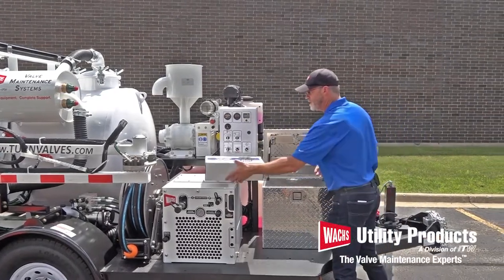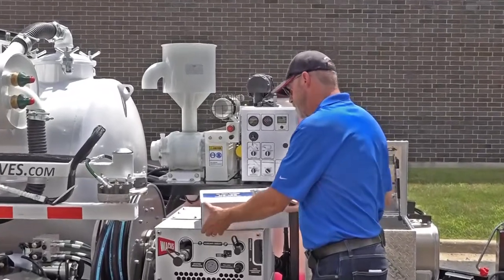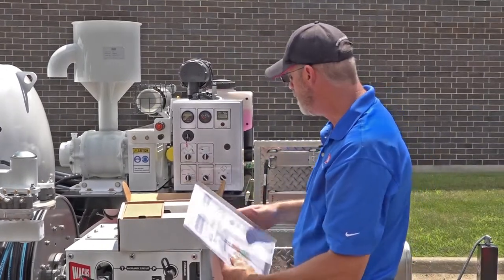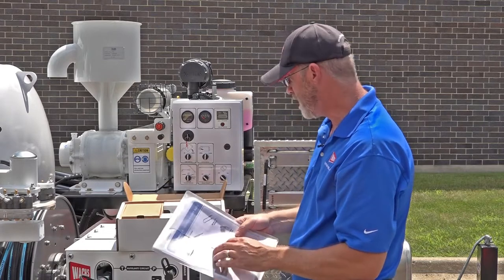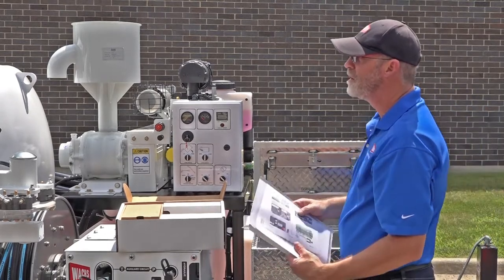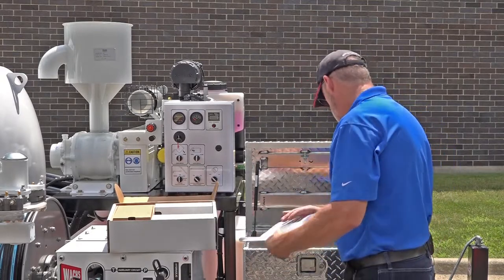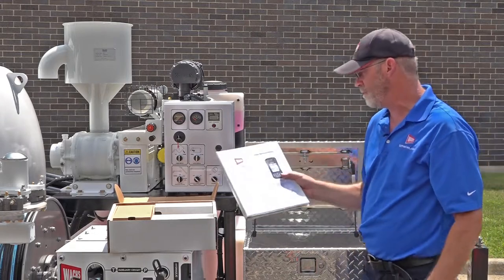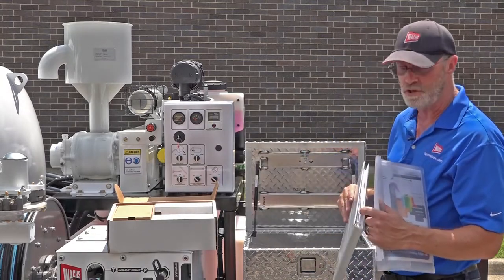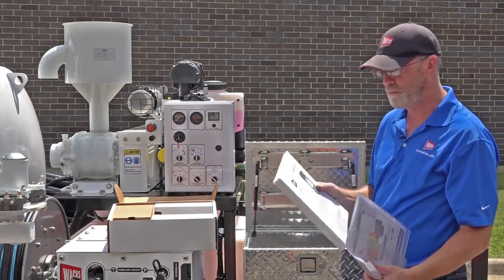You have several manuals included: one that covers all the major subsystems of this trailer, one specifically for your valve machine, and individual manuals for the engine, various pumps, and other components — all located inside a clear package. The software manual for Vitals is available for download on the web page rather than included in the box, as it's large and changes often, so download and print it if you need a copy.